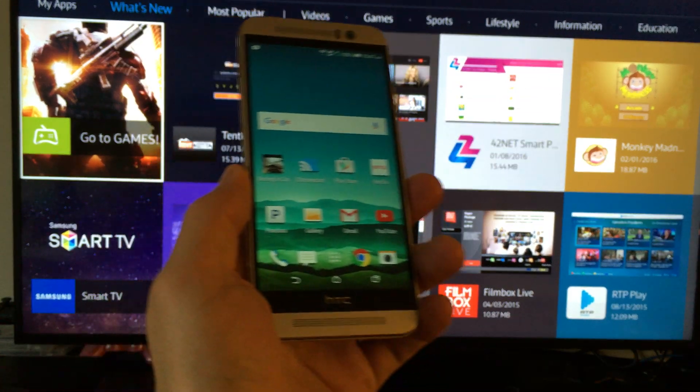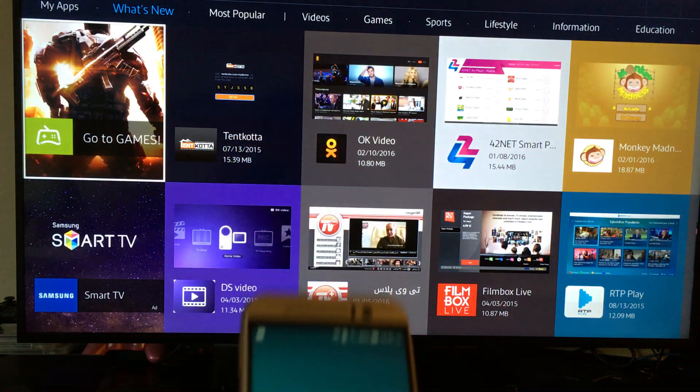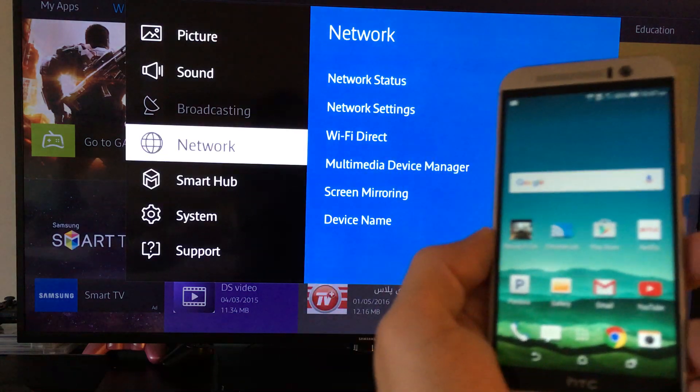If you have an older model, it's a little bit more difficult to screen mirror because you have to go into your menu, then go into Wi-Fi Direct, and then actually find the phone.